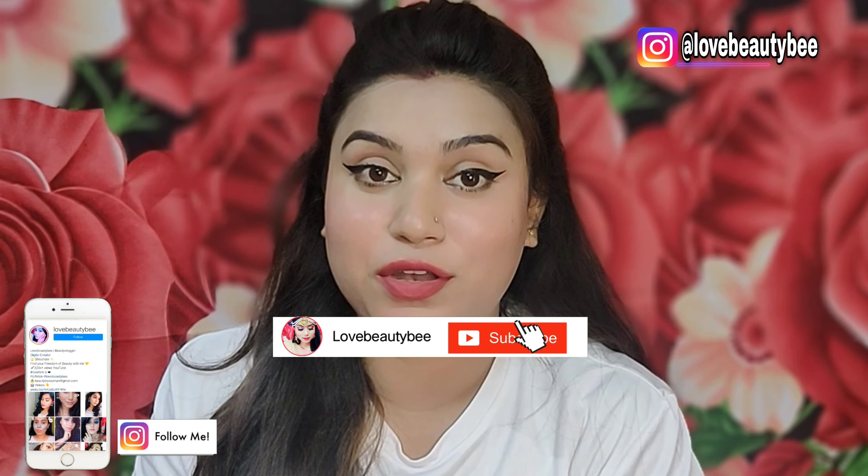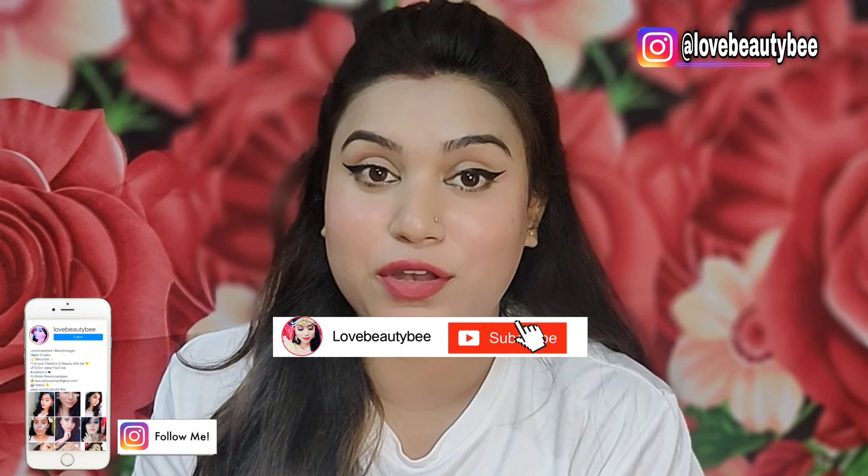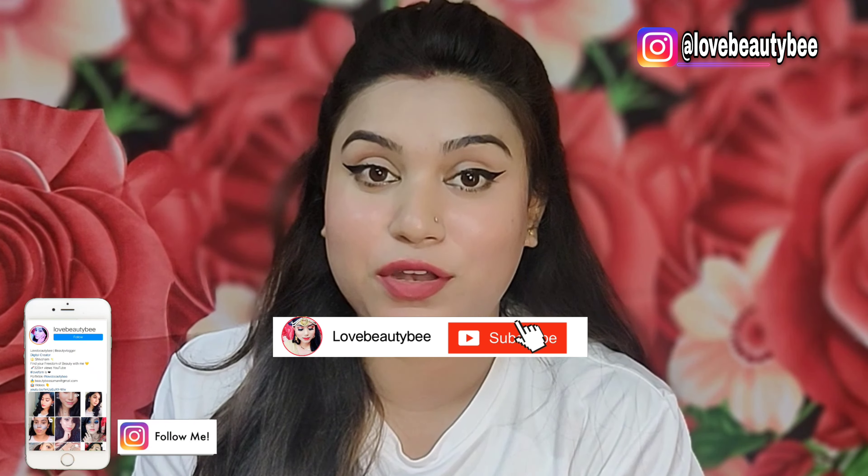This is how amazing a night skincare routine can be. I hope you enjoyed this video and found it helpful. If you liked it, please like and share it, and let me know in the comments. Thank you so much for watching — I will see you in my next video. Till then, take care. Love ya!